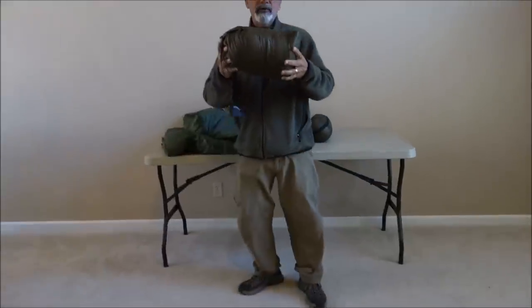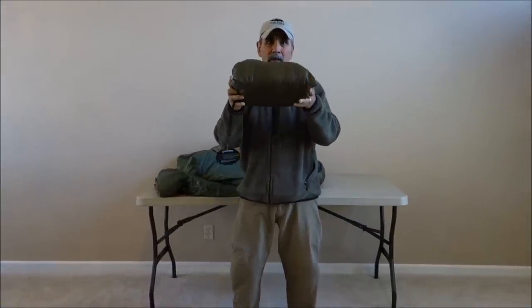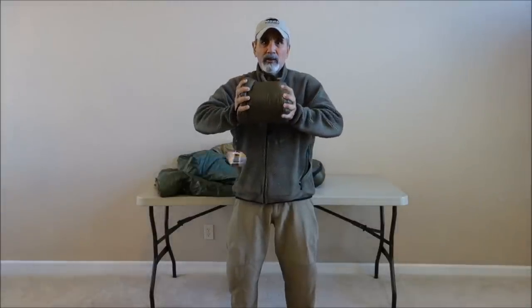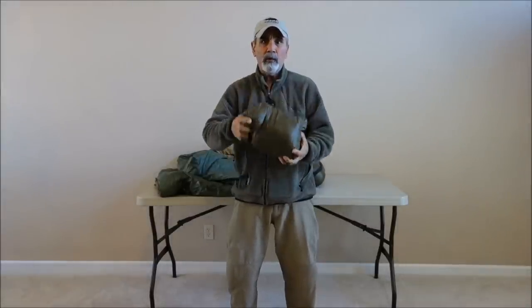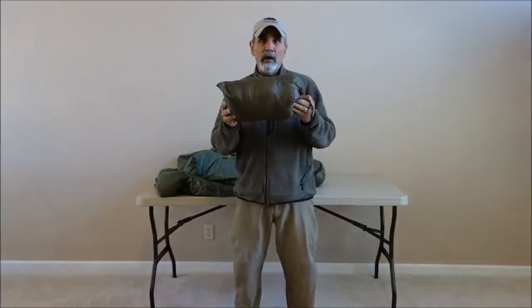There is a Woobie in its own stuff sack, and that doesn't tell the whole story because the Climber Shield Combat Insulation compresses so easily. As you can see, I can just squeeze it in and compress it really well.